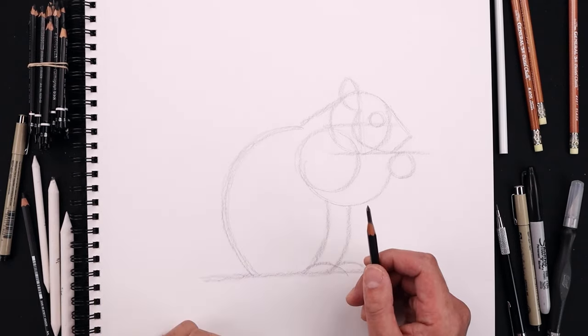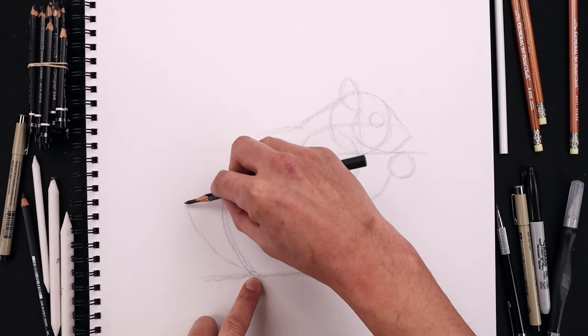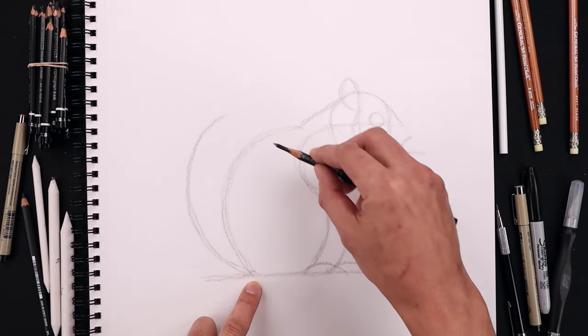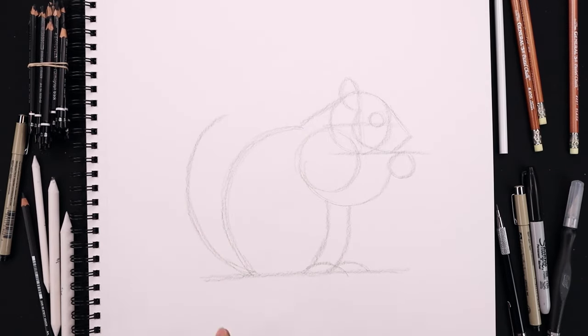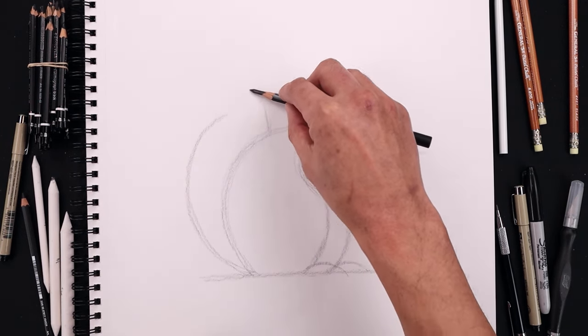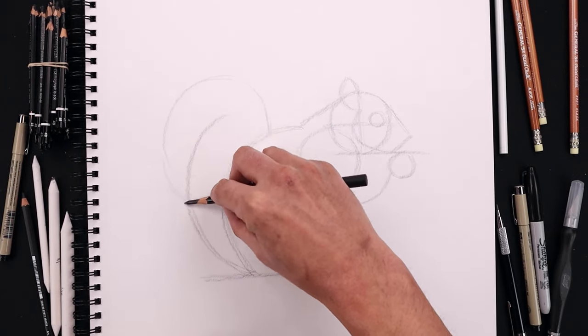Now from here we're going to layer the tail in behind the body. Starting from the very bottom, curve the tail going out, round up the side and pull that in. And now we want to curl the tail around the top. Starting from the top of the body, going up, pull this around and then back in towards the side.